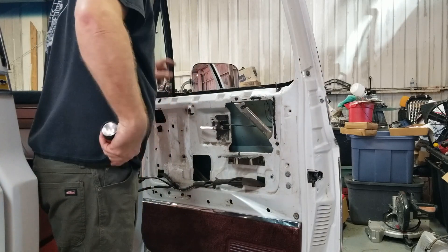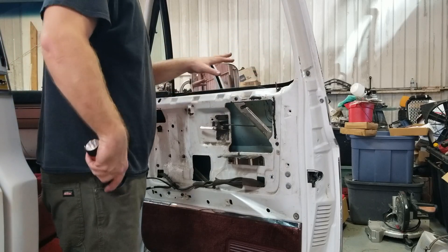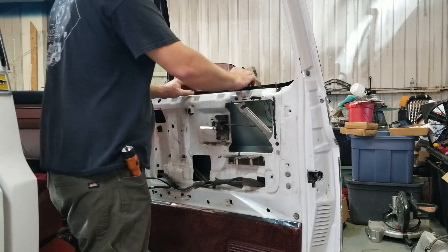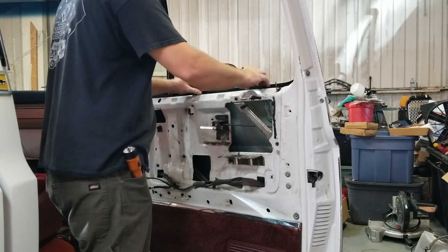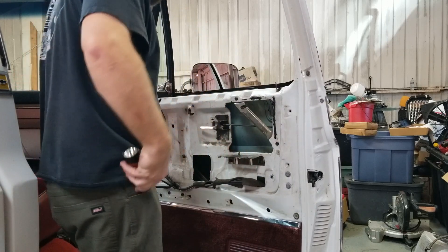All right, from here we've got the channel in all the way down. I'm going to force the glass back in its runner, and then I'll bolt that other — there's that. I'm just going to put this bolt back in.